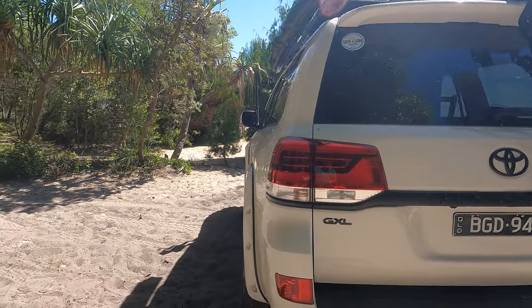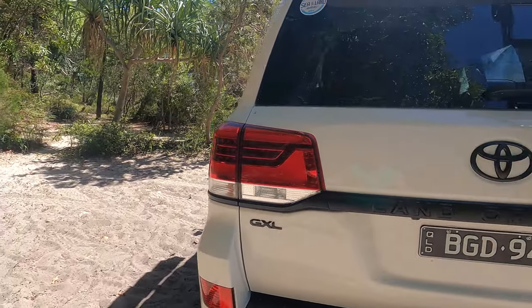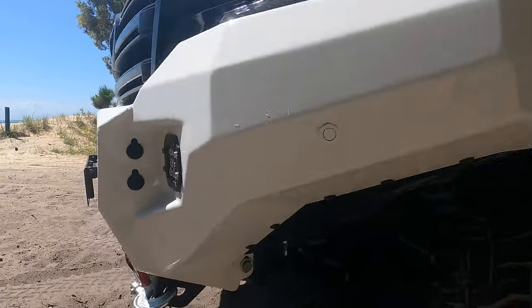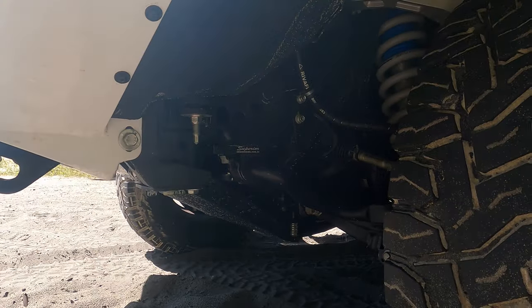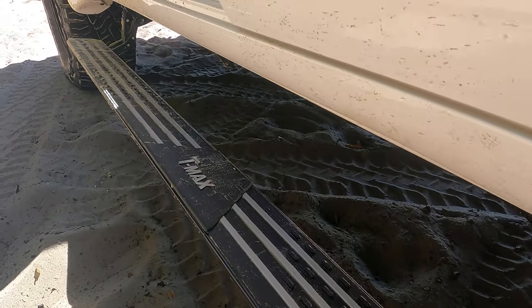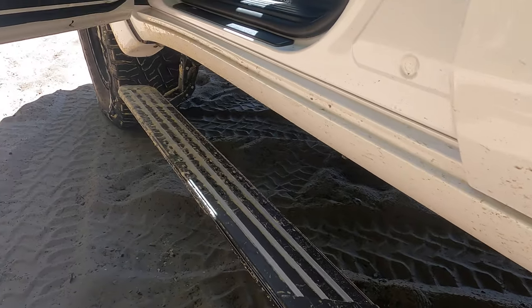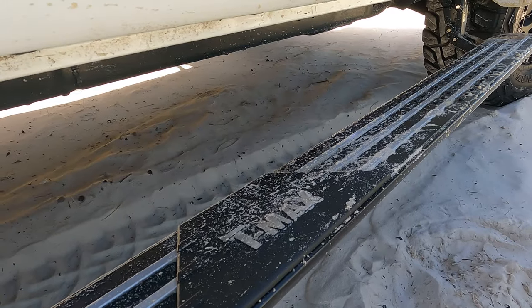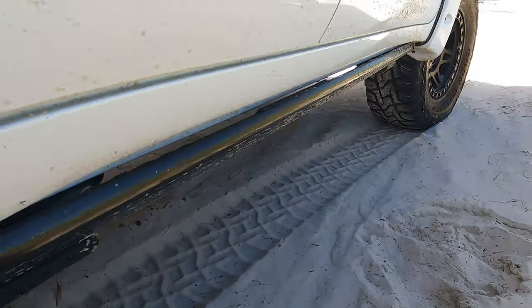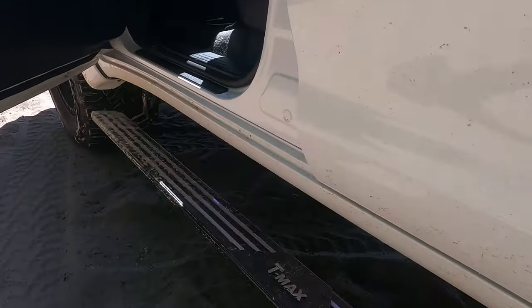The full blackout kit on the back — GXL badge, big Land Cruiser badge on the back, the V8 badge. Full Superior bash plates all underneath. T-Max electric side steps — they come down when you open the door and then just close, they go back up when you close it. If you want the steps to stay down to get to your roof, you can put your foot on it and they'll just stay down.